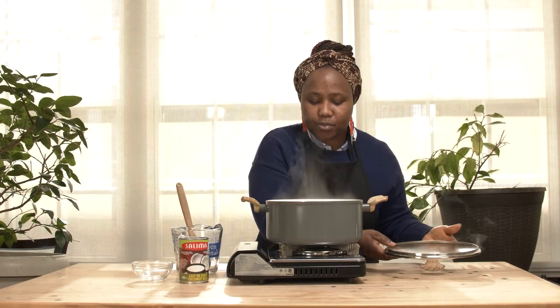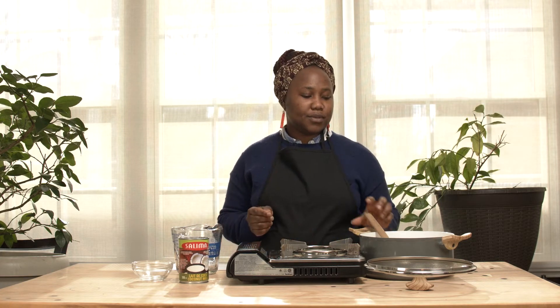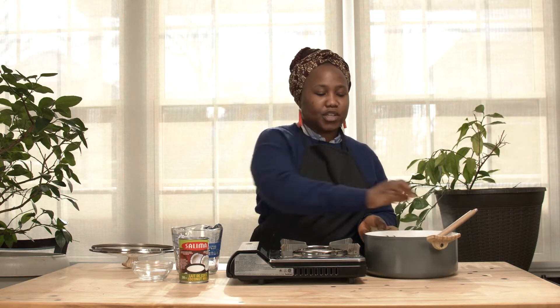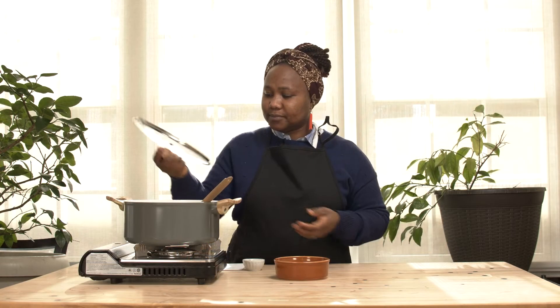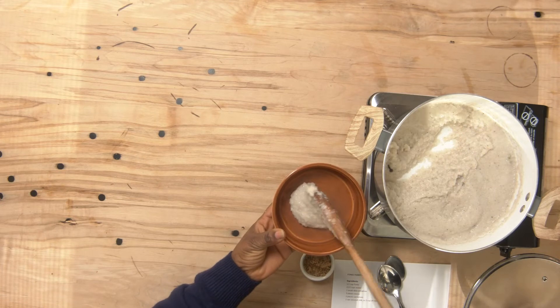I think our Fonio porridge is all done! You can either serve it with sugar, or with honey, or even maple syrup — any of these can be used to serve your porridge. It's really good especially for breakfast. I like to eat it for breakfast in the morning.